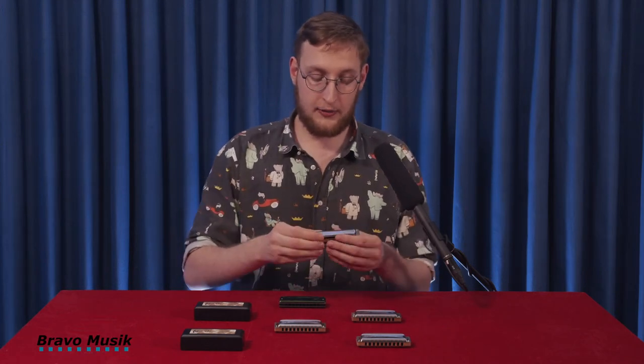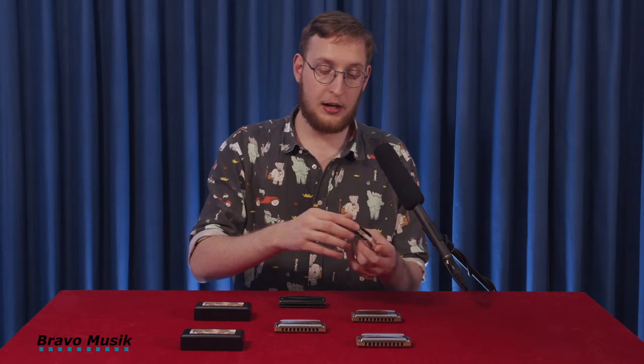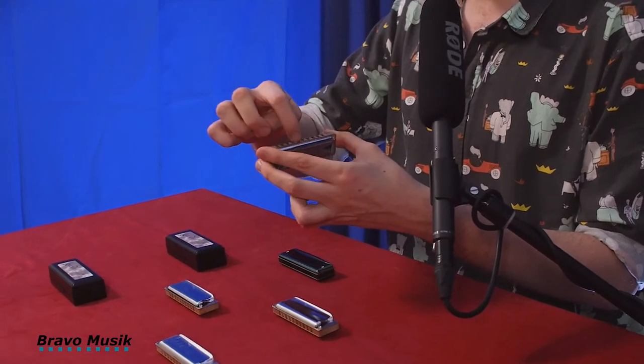The Manji is made from stainless steel covers, which has a very distinct shape, almost like a megaphone here on the backside, which gives it a very powerful output. But it also mellows out the tone. The body — the comb — is made from a resin and wood composite material.